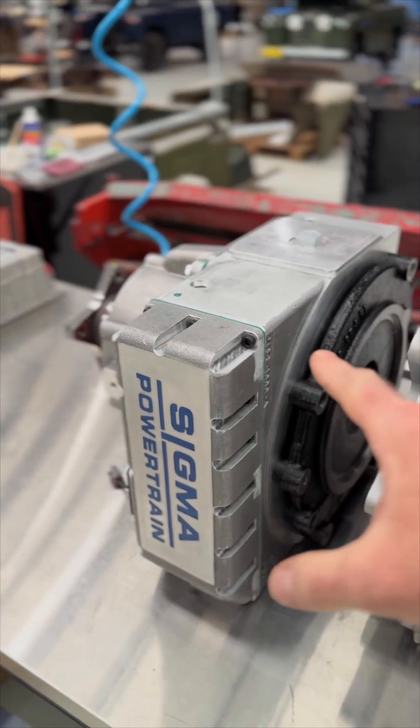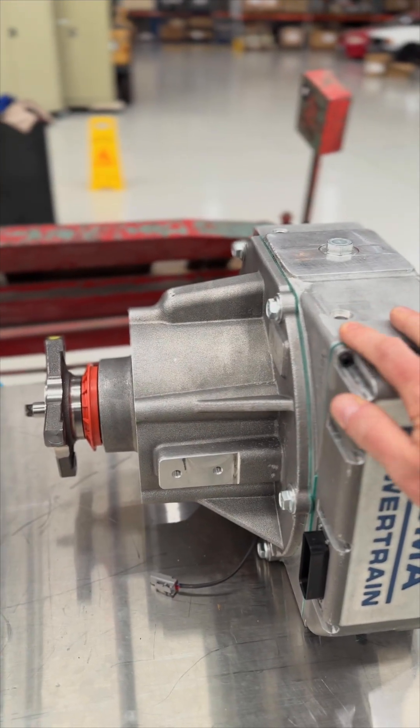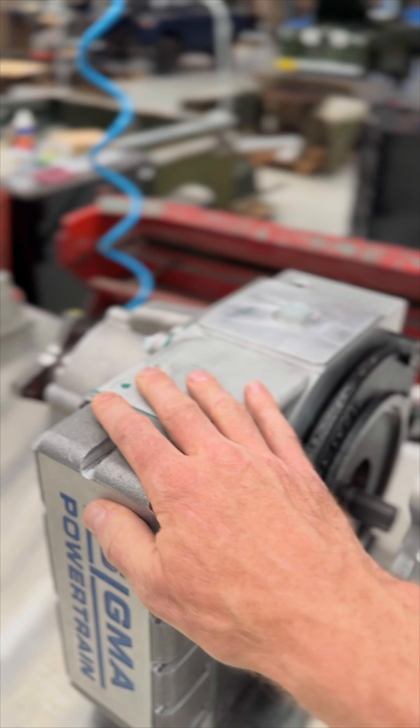So this is a gearbox — a gearbox designed specifically for electric vehicles and to be attached to electric motors. In here is a 3-to-1, a 2-to-1, and a 1-to-1 — well, a 1-to-1 straight-through gear.